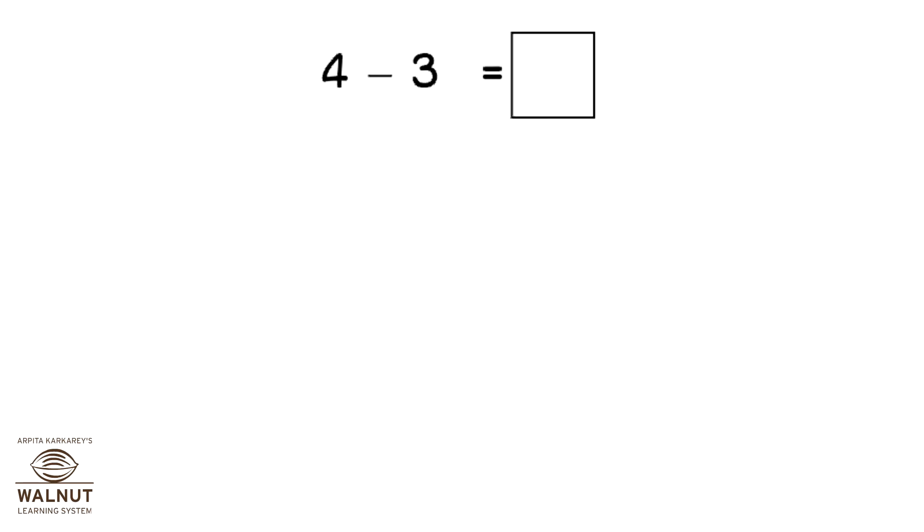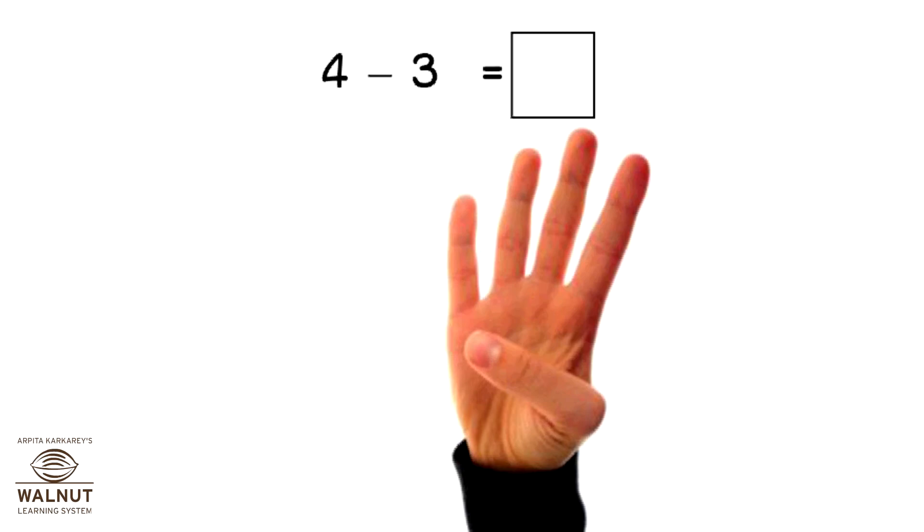Do 4 minus 3. Open 4 fingers, close 3 fingers. How many fingers left? 1.